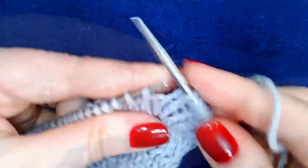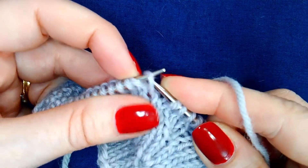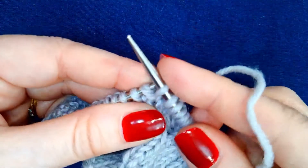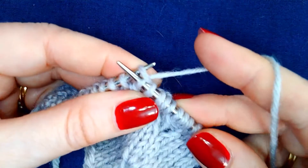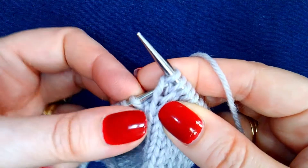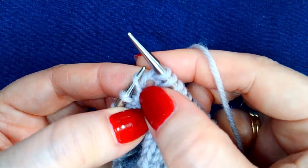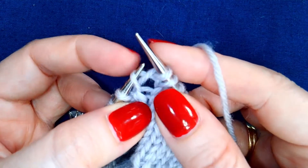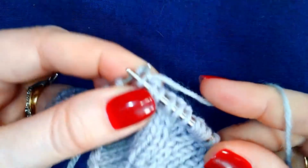I'll show you that again. Lift the right-hand leg of the stitch below the first stitch on the left needle and knit it. Then knit the stitch. Now find that same stitch, which appears to be two rows below the stitch on the right-hand needle. Lift that left leg and knit it.